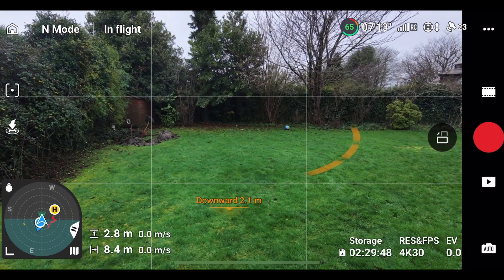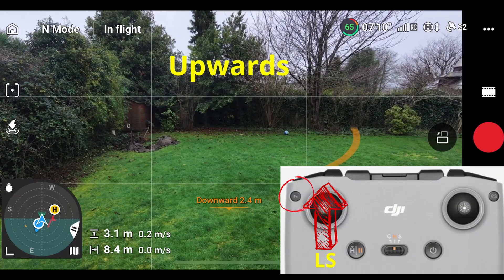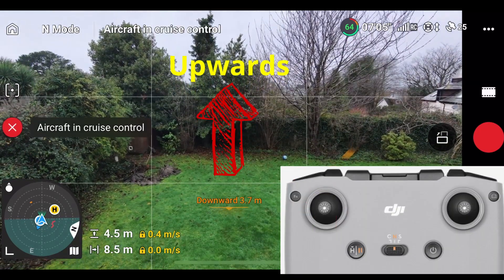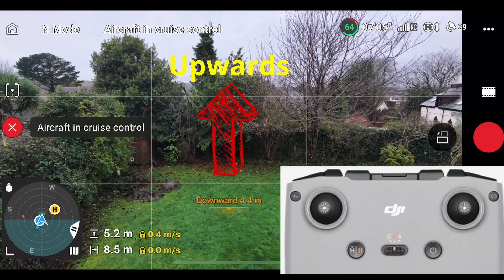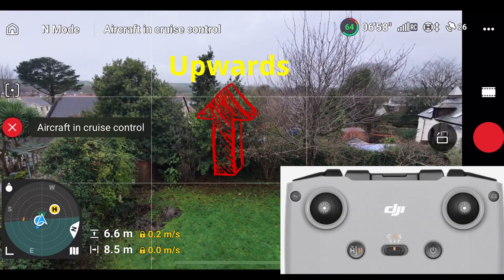Next I'm going to show you some complex manoeuvres. In this example we're going to push the left stick up and enable cruise control — it's going slowly, so it's rising slowly. And then when it gets to the top where I want to get to,